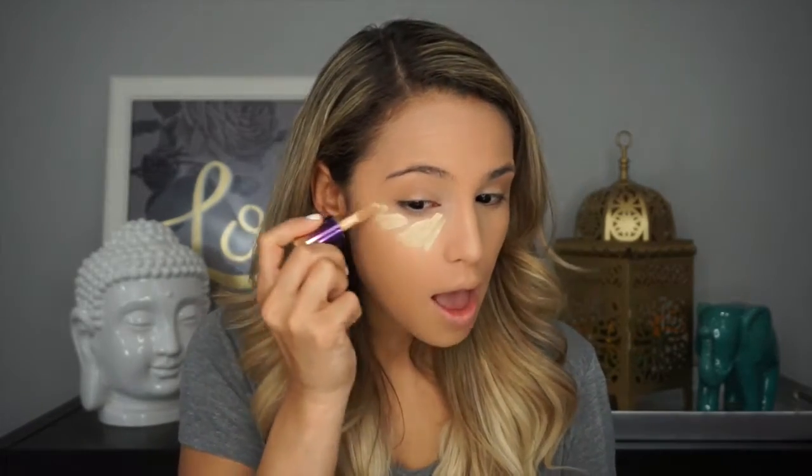Now I'm going to conceal. I've been absolutely obsessed with this concealer — it's the Tarte Aqua Sealer from their new Rainforest of the Sea collection. The applicator is amazing. I apply it to one side of my eye and use my sponge with little pouncing motions to blend it in. This concealer dries pretty quickly, so I apply and blend one eye at a time. I'm also applying a little dab on my eyelid to use as an eye primer — my favorite way to prime my eyes is with regular concealer.